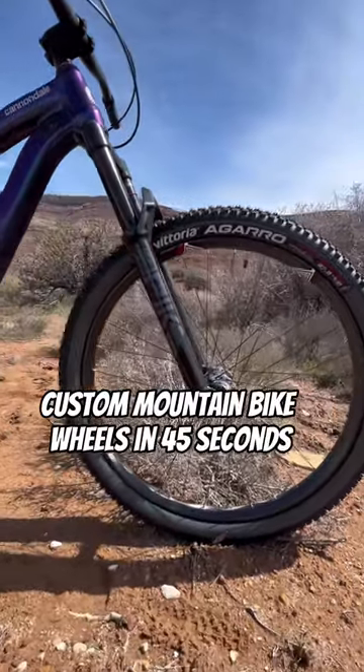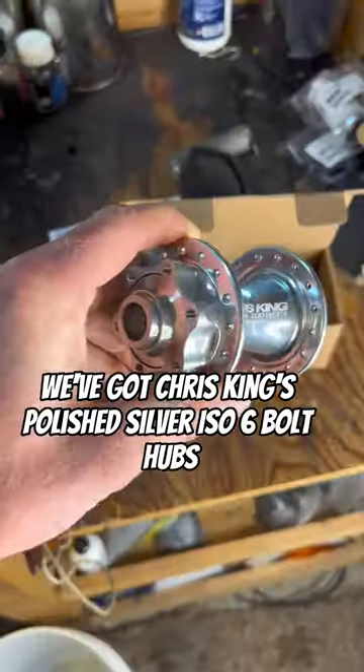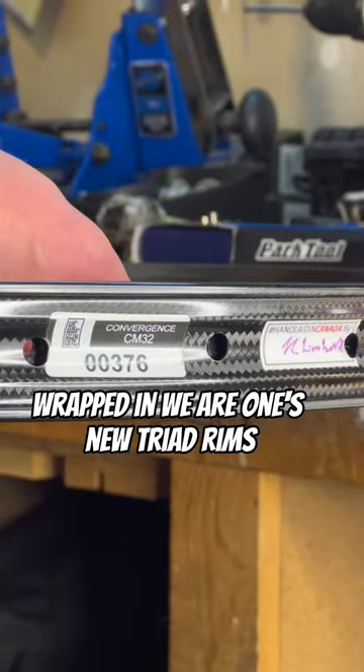Custom mountain bike wheels in 45 seconds. At the center, we've got Chris King's polished silver ISO 6-bolt hubs wrapped in We Are One's new Triad rims.